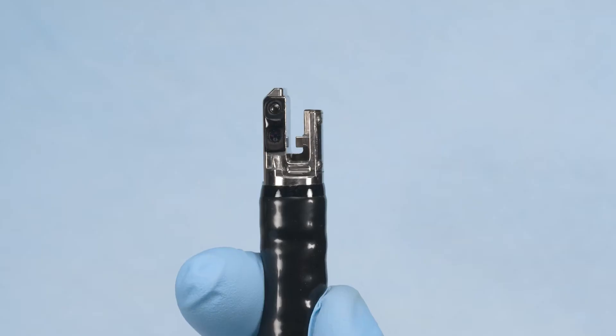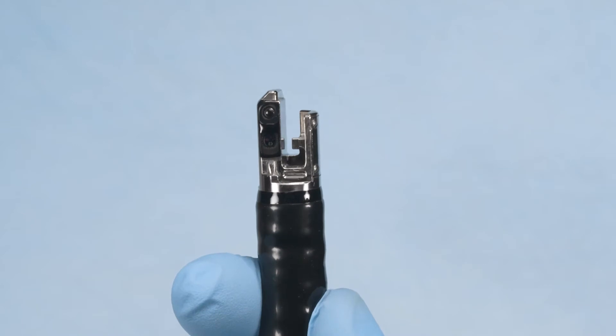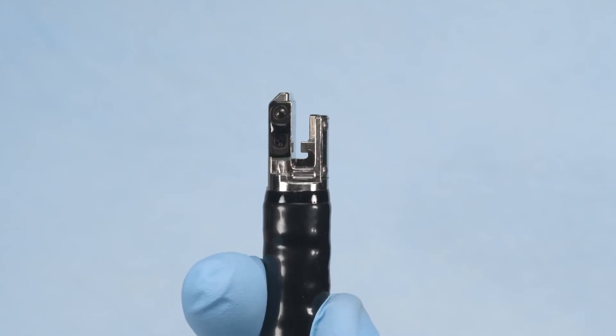Check all components of the distal end for any abnormalities such as attachment of foreign material, scratches, or chipping, and ensure that there is no gap on the periphery of the lens.